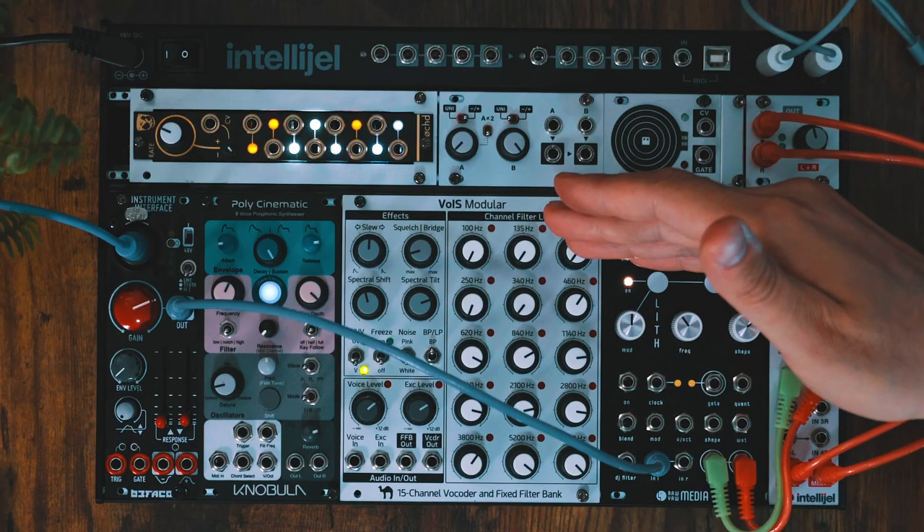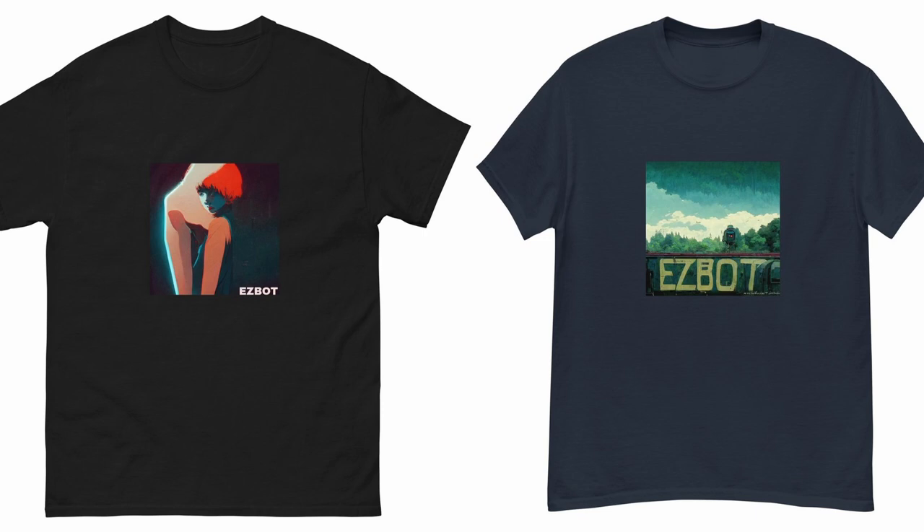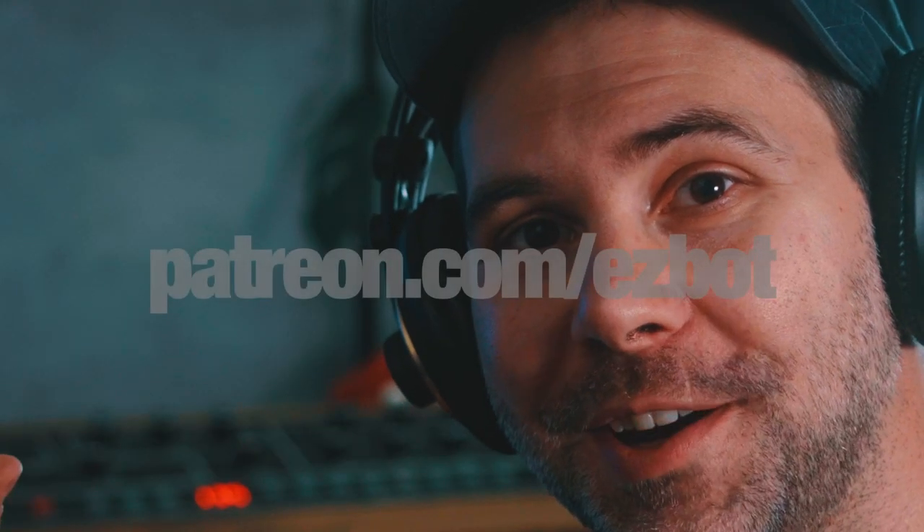Check out the Monolith — I'll put a link to it in the video description. I'll also be doing a video on this voice modular very soon. Don't forget to like the video, subscribe, and I've got some new merch in the Modbang shop. I'll see you later.